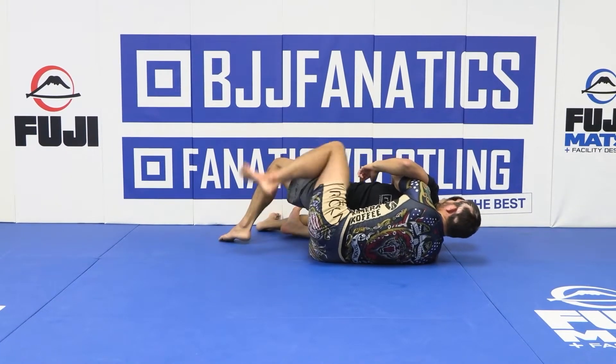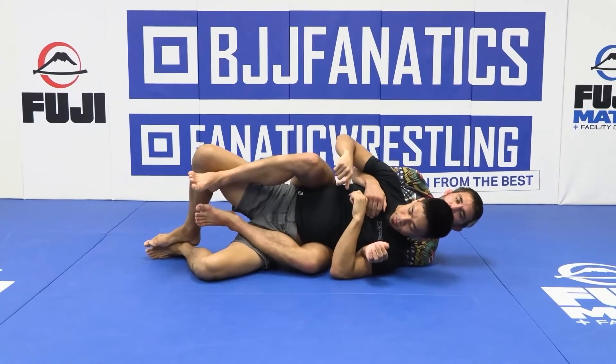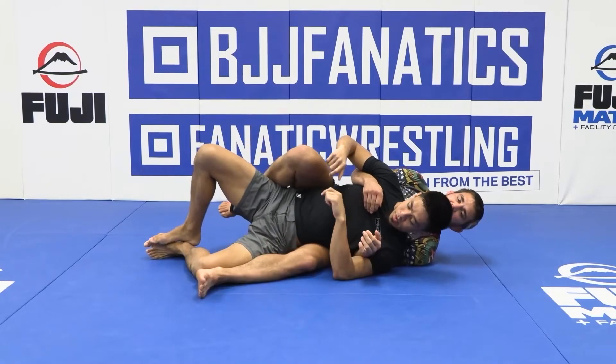As I do this, I can possibly establish a hook, bring my training partner back, and establish another hook. At the very least, I can keep the game going.